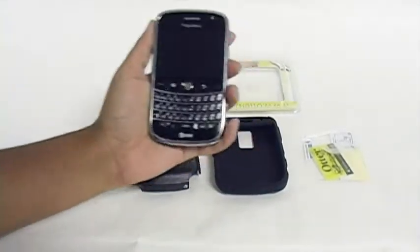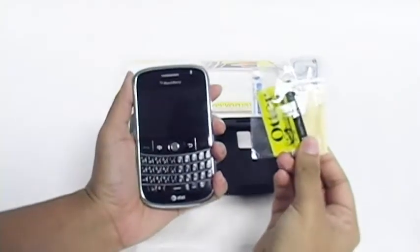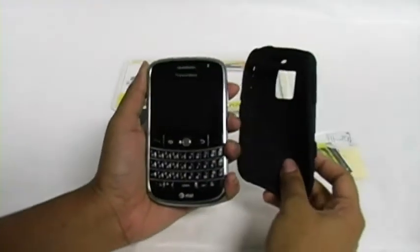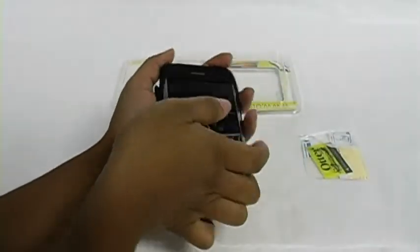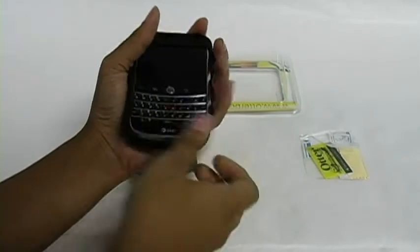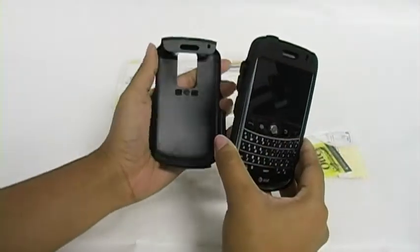It is simple to put on after you've applied the screen protector with the included instructions. Place the top half of your device into the silicone layer, then gently pull the rest of the case around the phone.